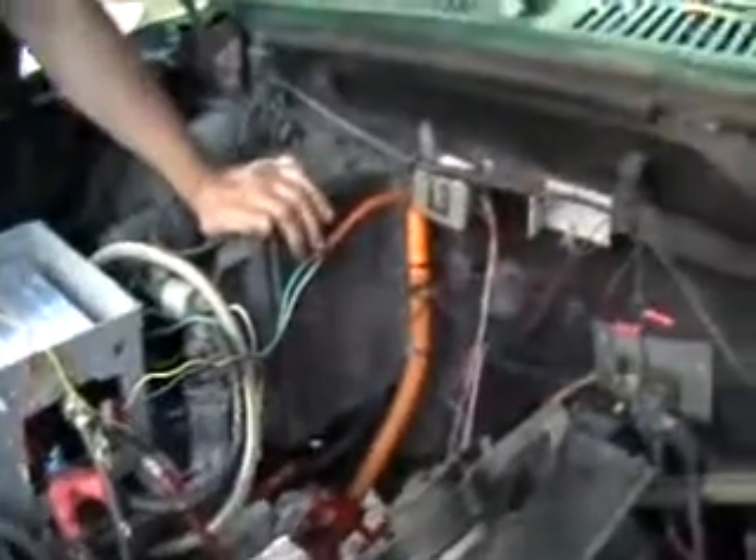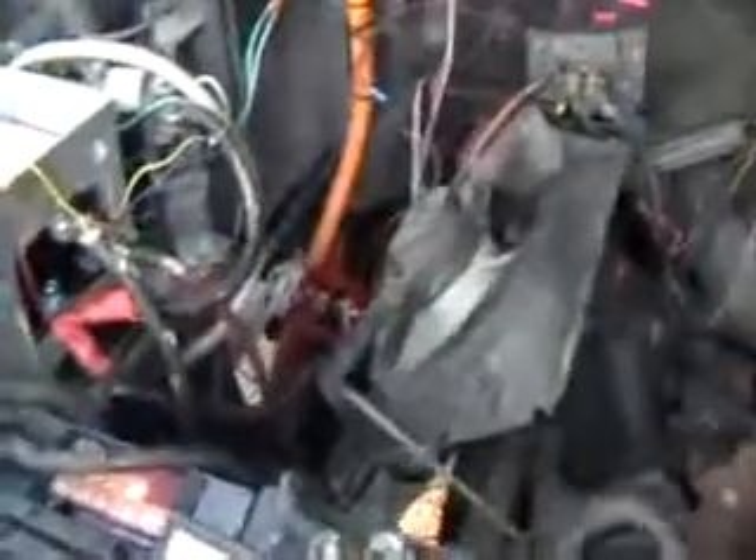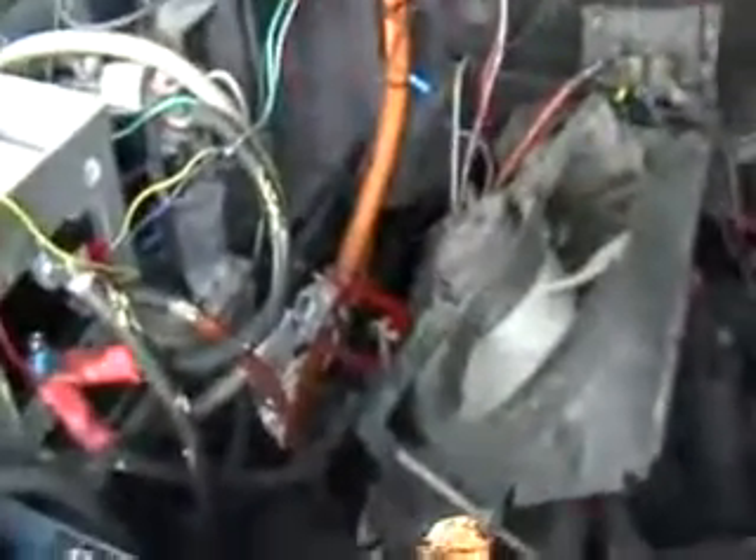And there we have it. Now we'll hook back up our emergency disconnect, making sure of course that our car is in neutral. And there we have it.